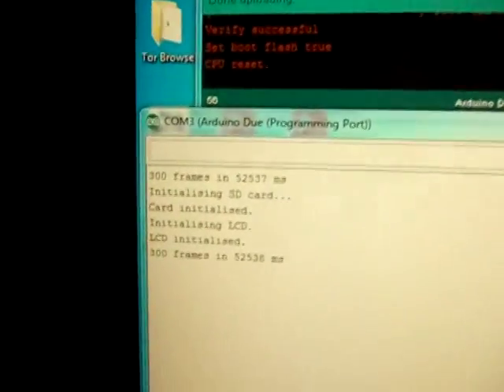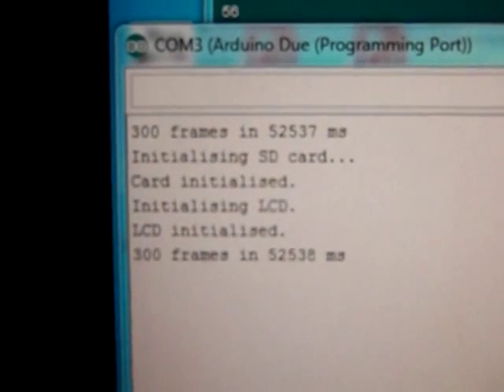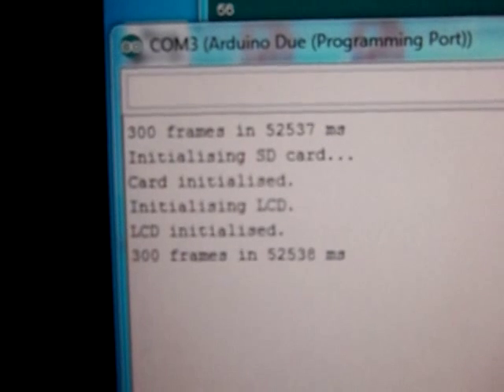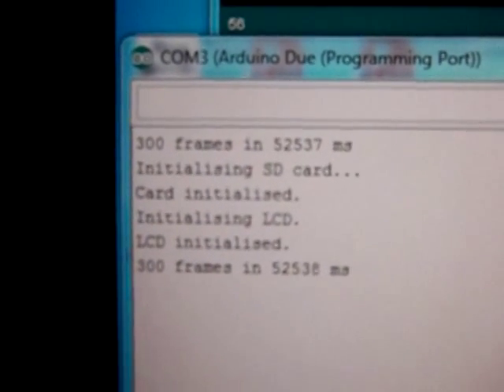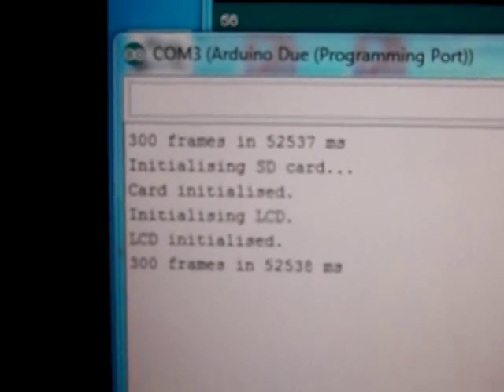So that's finished. And here we have the output from the serial monitor. There you go — if you want to do the maths, it is 5.7 frames a second.